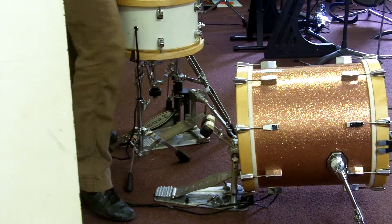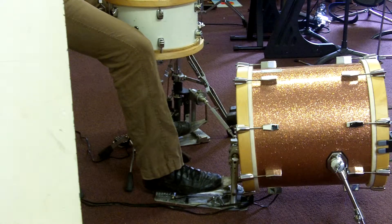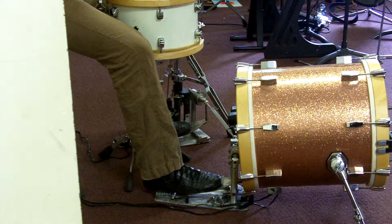Hi, this is Jason Furman again. In this second part of the introduction to double bass drum playing, we're going to talk about just making two strokes at a time. We're going to get into more complex rhythms and usage of double bass when we look at the larger drum set setup. But for now, considering we're playing with a small jazz style kit, we're going to leave it at just a few things to introduce you to double bass playing.